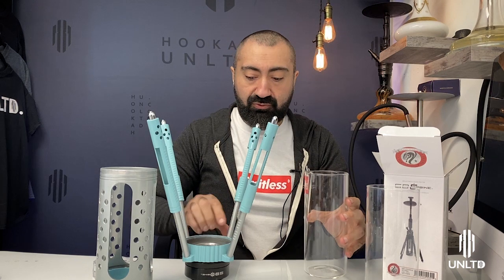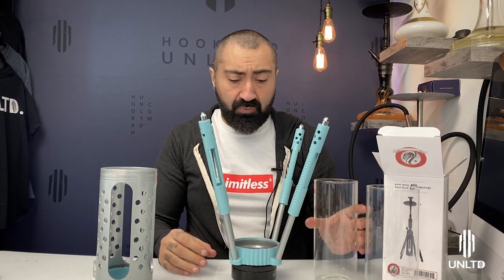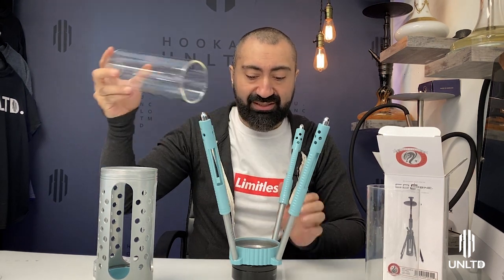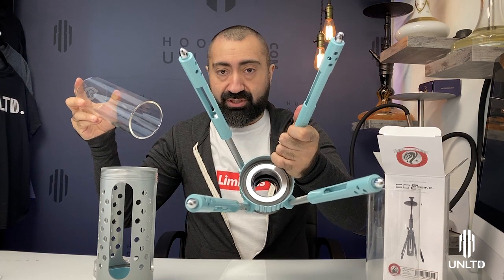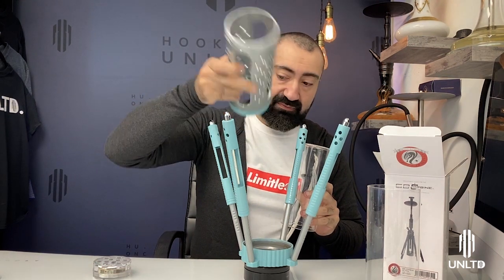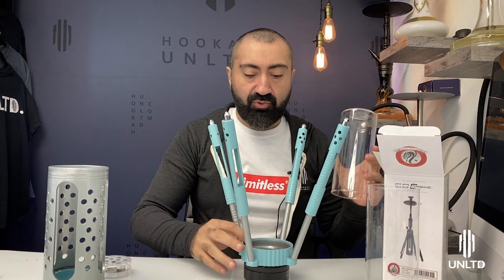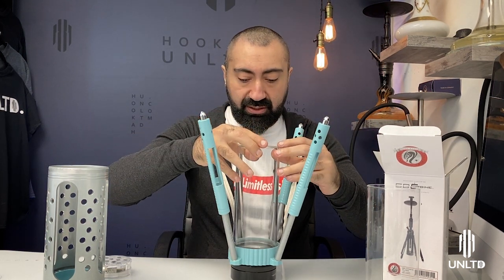The way the vase is fixated onto the core assembly of the carbine hookah is that it slips onto a mechanism and assembly on the inside of the bottom of the body, supported by some o-rings which hold the vase in place, and then it's further supported by the casing around the base itself. To do this correctly you don't need to remove anything or do anything special — you just have to insert it at the very center.